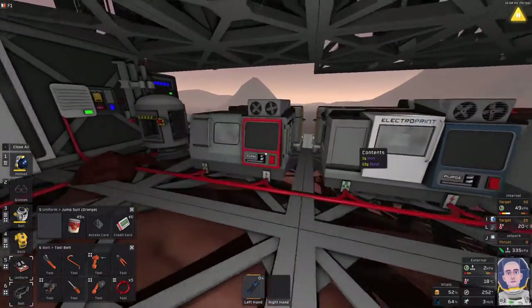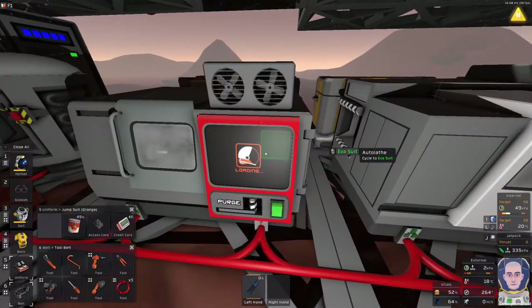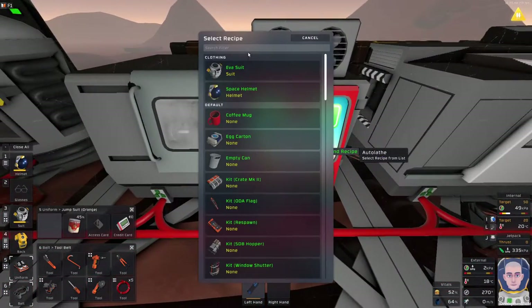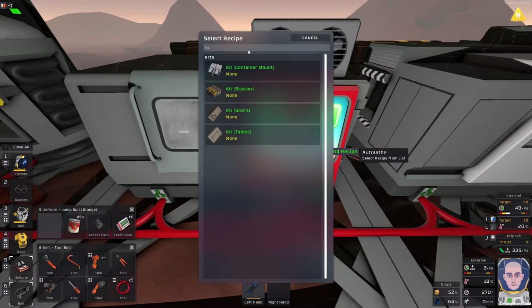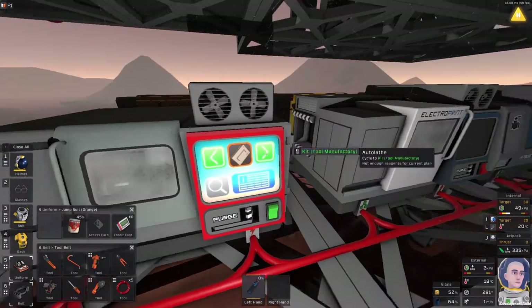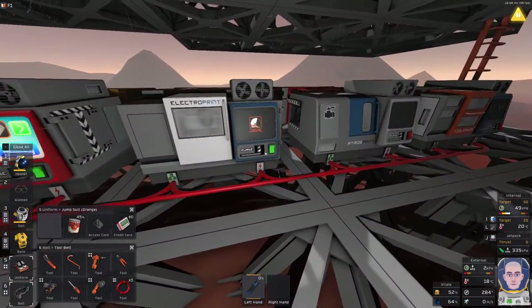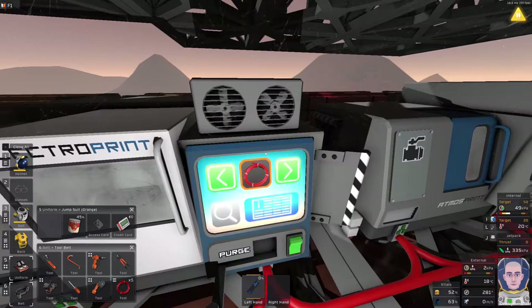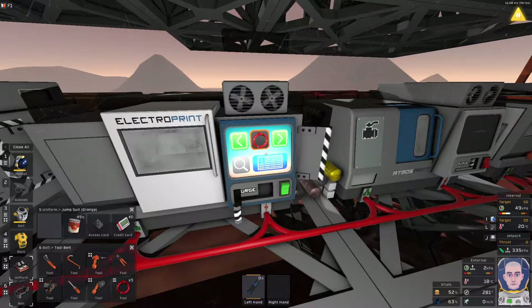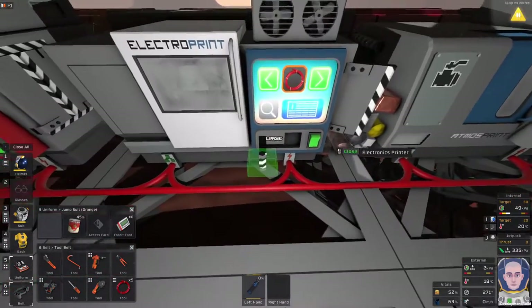With that being said, let us go and quickly make a couple of things that we need. First, we need to make quad kit tables, and to do that we need some iron and copper. I believe I have all the necessary materials in the electronics printer over here, which will take a little bit until it chucks everything out. Just continue, Sunny.